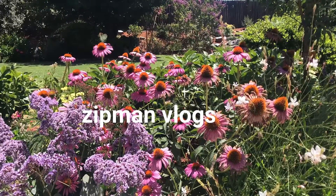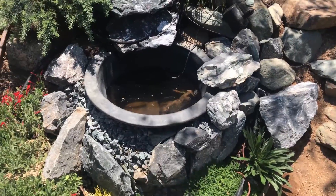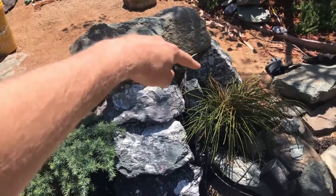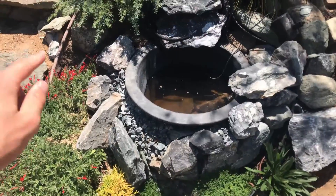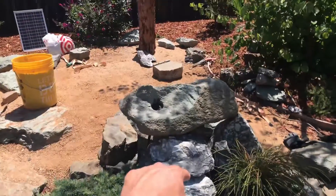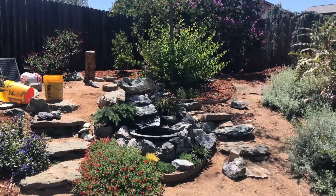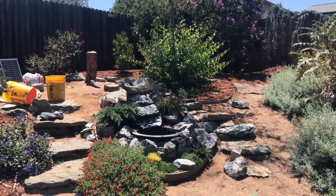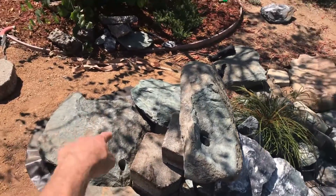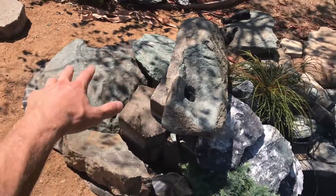Hello everyone, today is Saturday and I am working in the yard with my mom. We are trying to make a fountain. We finished all this a while ago but we wanted to add a second layer to it. Here's a view of what it looks like from afar. Right now we need to build up rocks on this side just to even it out.